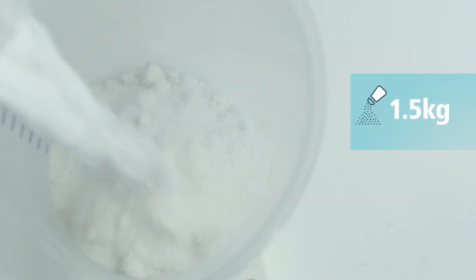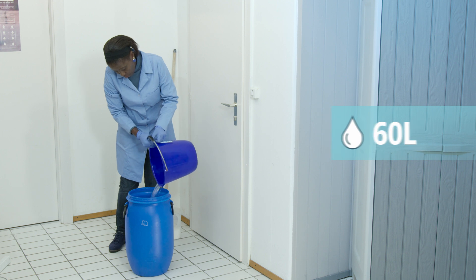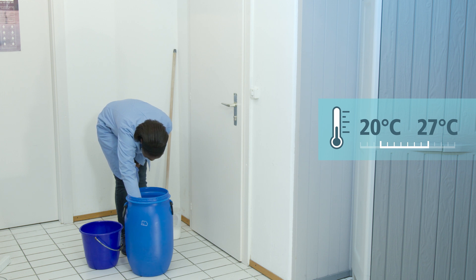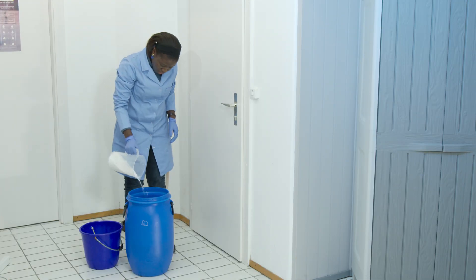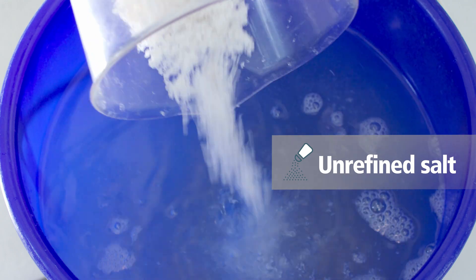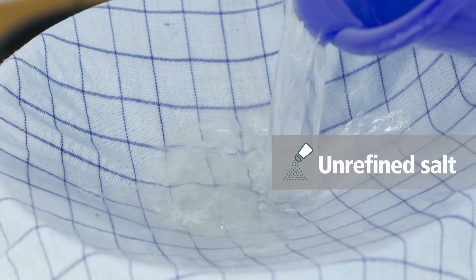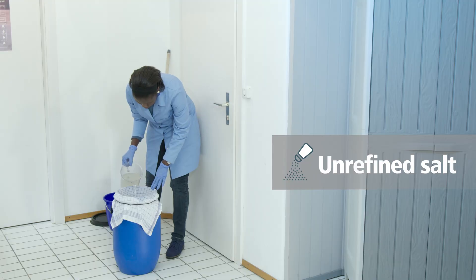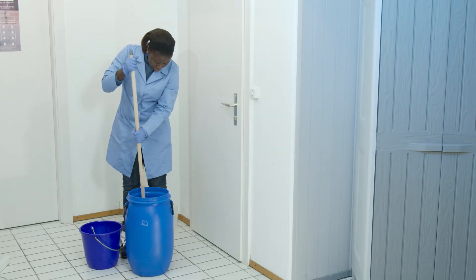Measure 1.5 kg of salt. Pour 60 litres of clear water into the jug using the measuring bucket. Verify that your water is between 20°C and 27°C with a pH between 6.5 and 8.5. Add the salt. If your salt is raw or unrefined, let the salt impurities settle at the bottom of a bucket of water, then pour the solution into the electrolysis jug and filter it through a coffee filter or a tightly woven clean cloth. Add the remaining water to obtain 60 litres. Mix well and make sure that the salt is completely dissolved.